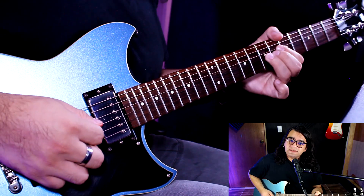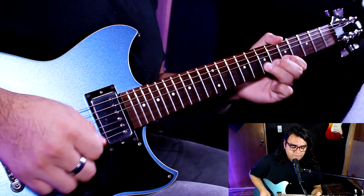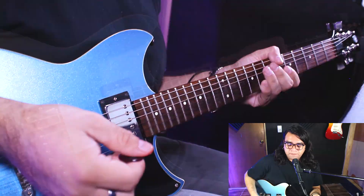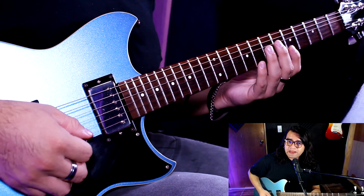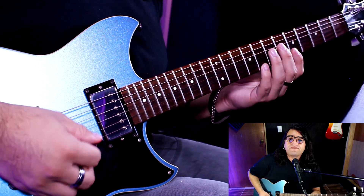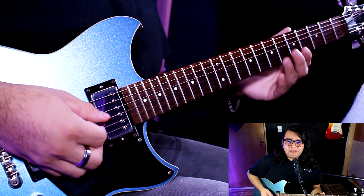No así — sino así. Y termino con un vibrato. La siguiente frase es igual, sobre la misma pentatónica. Recuerda que estamos en la menor, y va de esta manera.